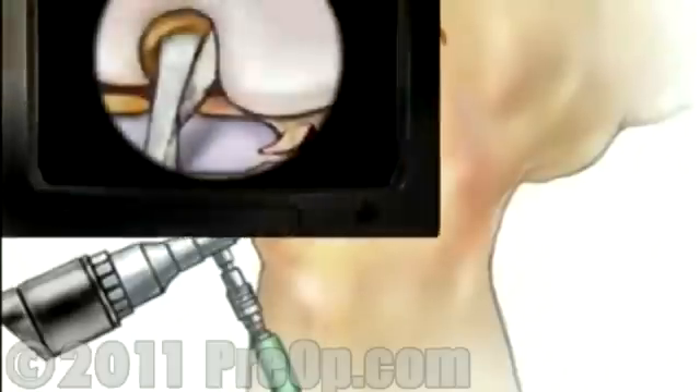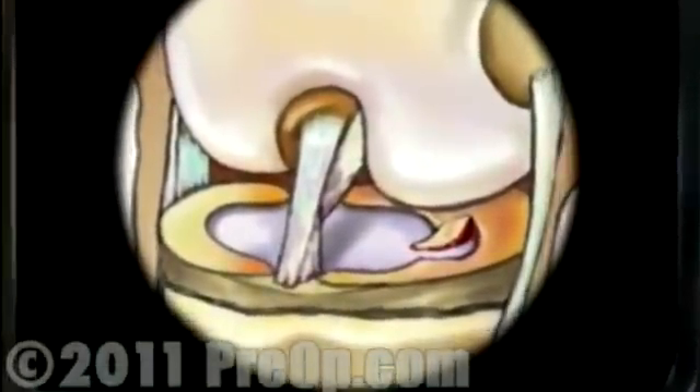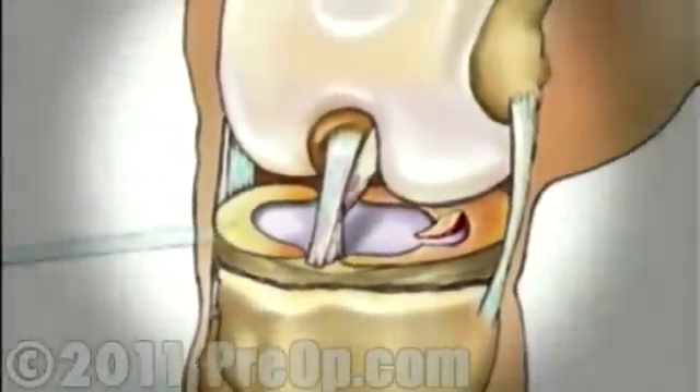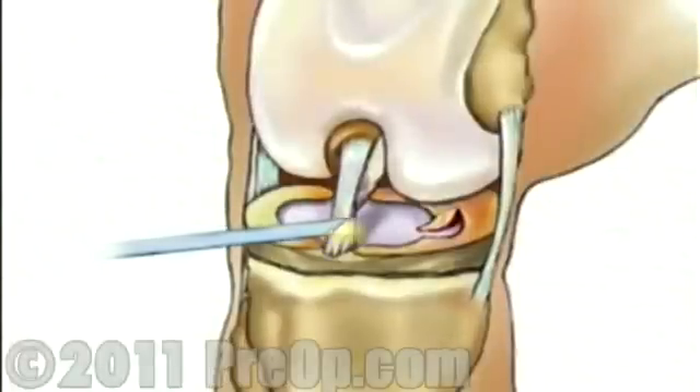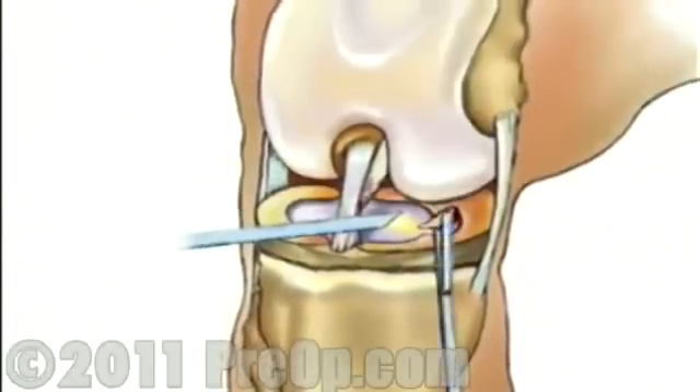Once in place, the arthroscope will provide video images so the surgeon can insert the instruments through one or more small openings. After inspecting the extent of the damage to the meniscus, your doctor will repair the meniscus with tiny staples or remove it altogether.